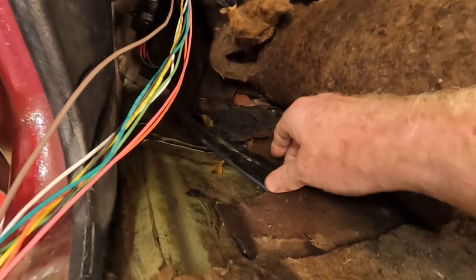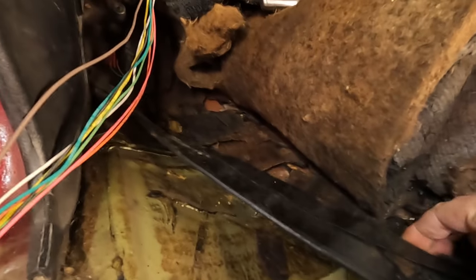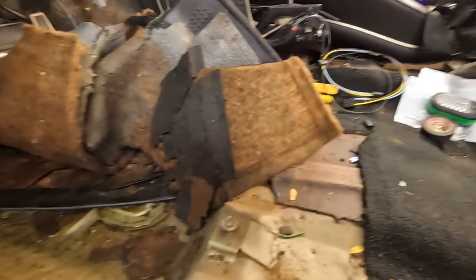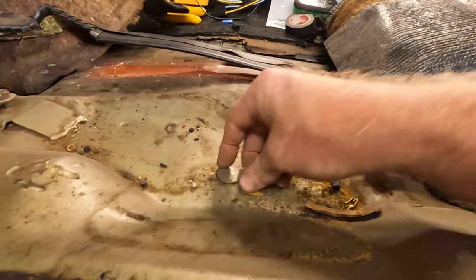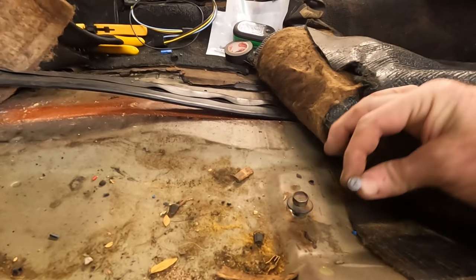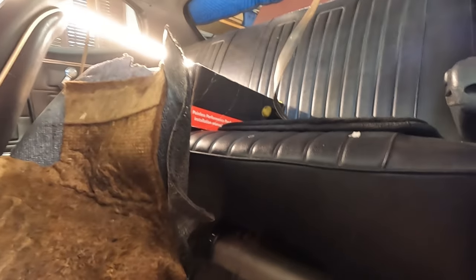The old wiring that goes to the taillights is under here — it's in this sort of little plastic container. This runs under the driver's seat. I believe it goes back through the seat and then into the trunk, and I need to get this all cleaned up. Got it a little cleaned up, got the seat belt out. It looks like it's going pretty much along here and back through the seat, so it looks like I'm going to have to take the seat out too.